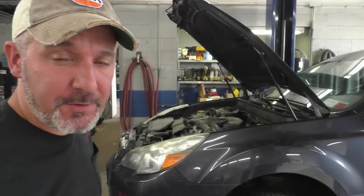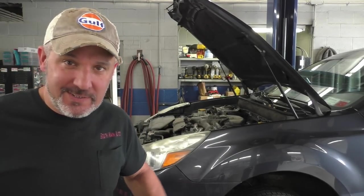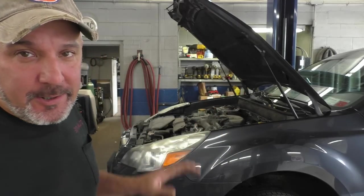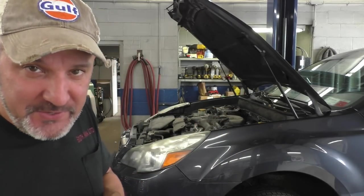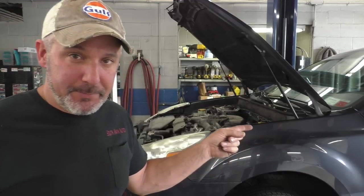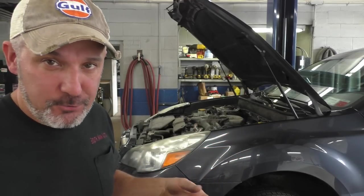Hey there viewers and welcome back to the self-made auto channel. We've got a 2013 Subaru Legacy with the big 2.5. It's got a spongy brake pedal.